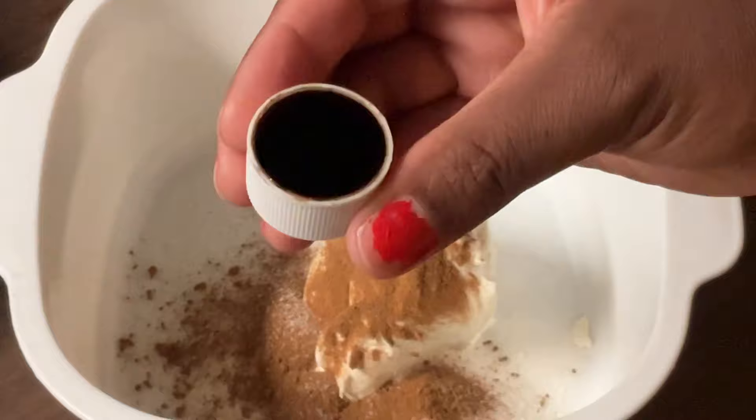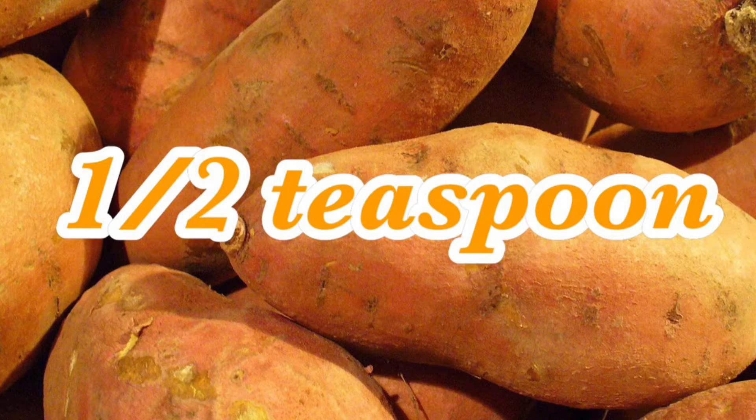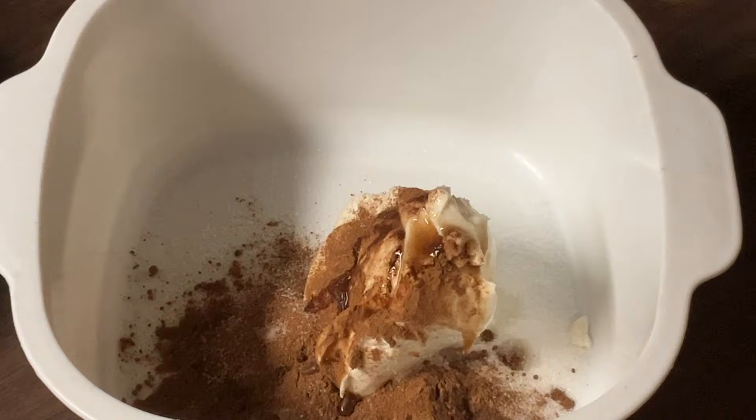One teaspoon of pure vanilla extract — that's a cat full! And a fourth of a teaspoon of pure orange extract. Orange gives great flavor — orange goes great with sweet potatoes. Now we're going to add in one cup of cooked sweet potatoes, mashed.